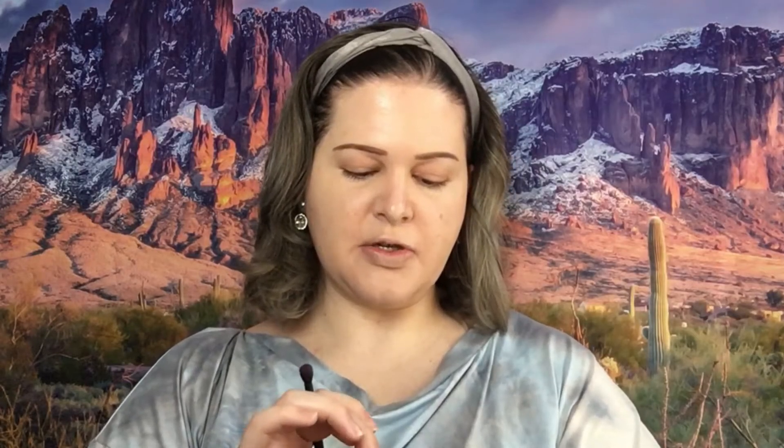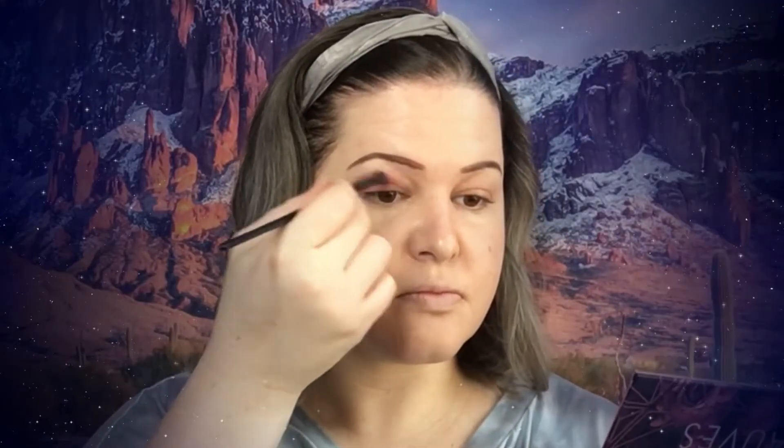Now we have eyebrows done and we are moving into eyeshadow. I am going to use the New Moths Palette by Hank and Henry because it is soft and has lovely, beautiful colors. Since we are going soft, I don't want to use anything super harsh on my eye. I'm going to go with this color right here — this is 'Marvelous.' Then I'm going to take this pink, 'Lickety Lilac,' and cover the lid with it.